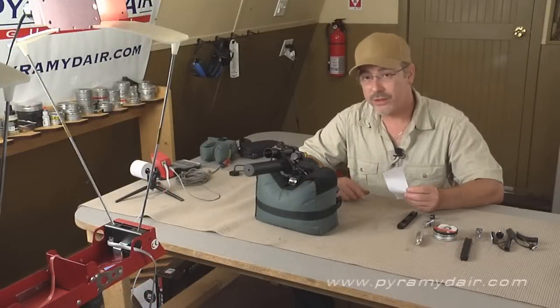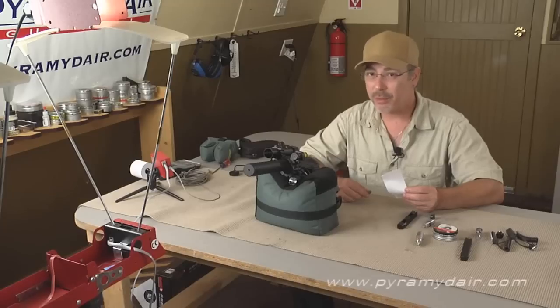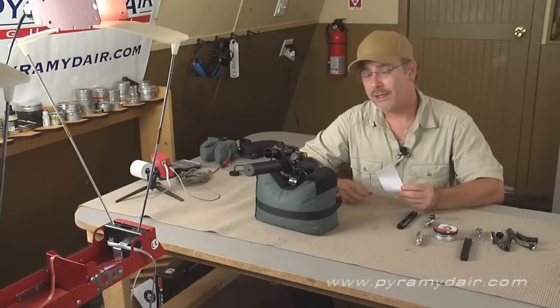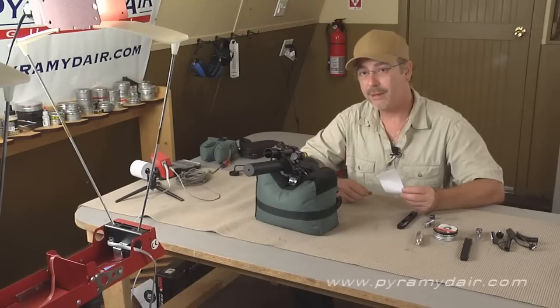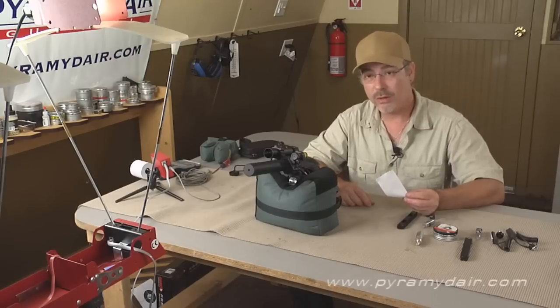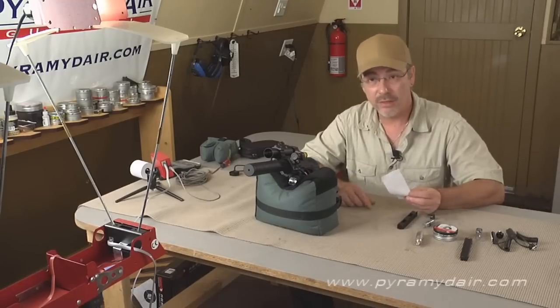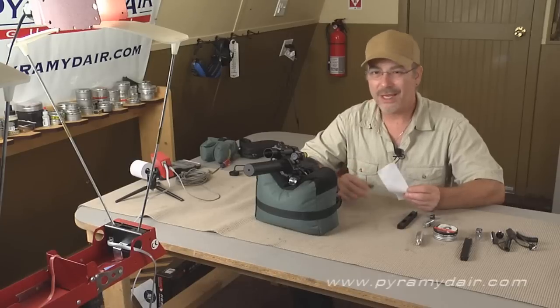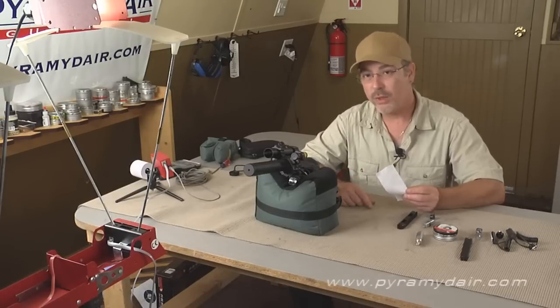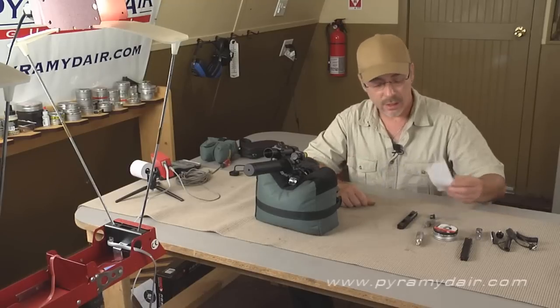We went ahead and shot 16 rounds over the chrony and got some pretty surprising numbers. The box states it gets 560 feet per second with Platinum PBA ammo — we got just that, an average of 561 feet per second over 16 shots. We've got an extreme spread of 75 feet per second and a standard deviation of 21 feet per second, which is the kind of thing you can expect with a CO2 air gun. Great numbers here.